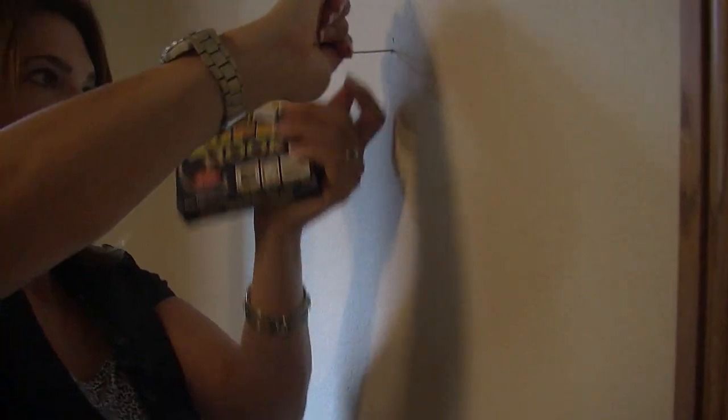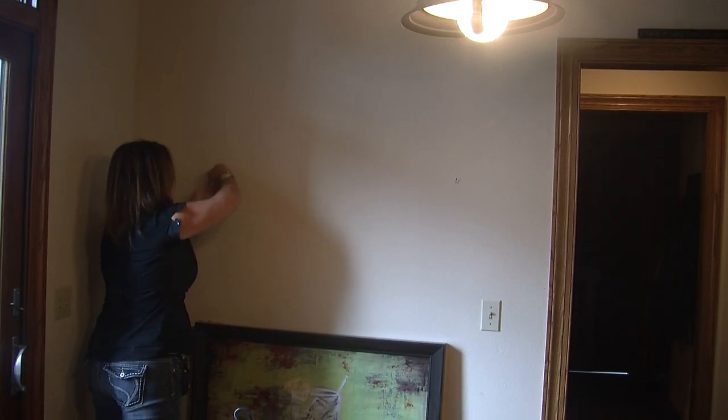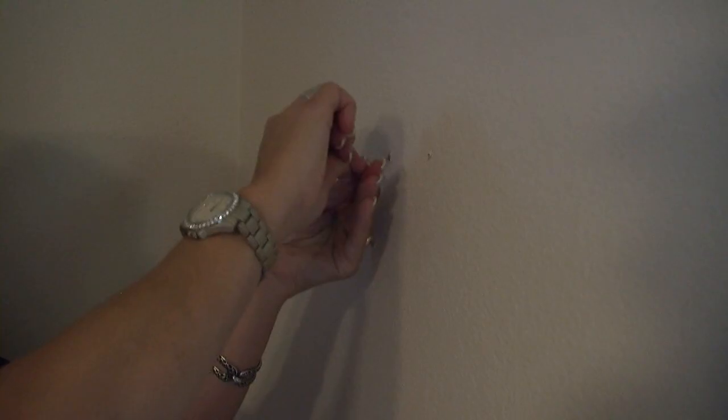She tries again and this time it worked. With one hook in, we move to the other side. Again, Angie runs into problems.